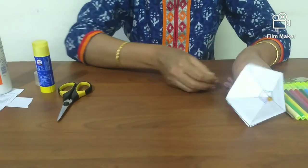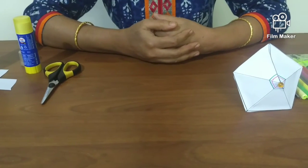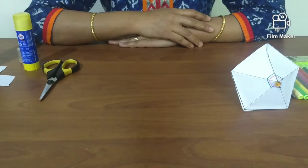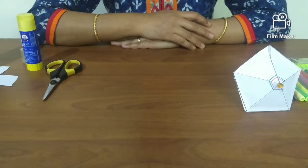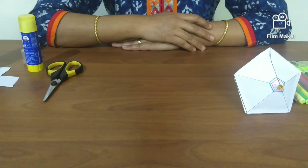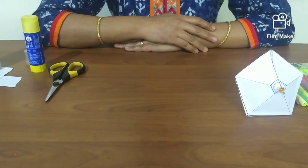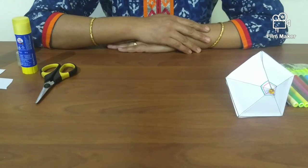When we initially spin the top, we apply a force that converts the top's stored energy — that is potential energy — to energy of motion, that is kinetic energy. Angular momentum is the amount of rotation it has, depending on shape, size, and speed. The principle of conservation of angular momentum holds that the top will continue spinning indefinitely if there are no external forces acting upon it.